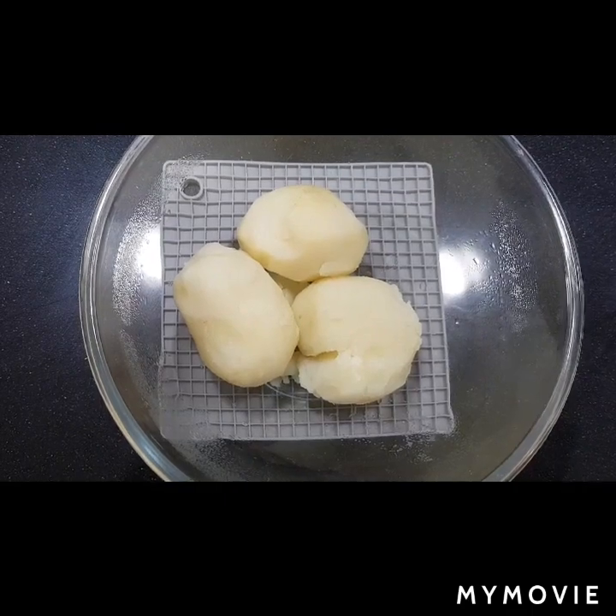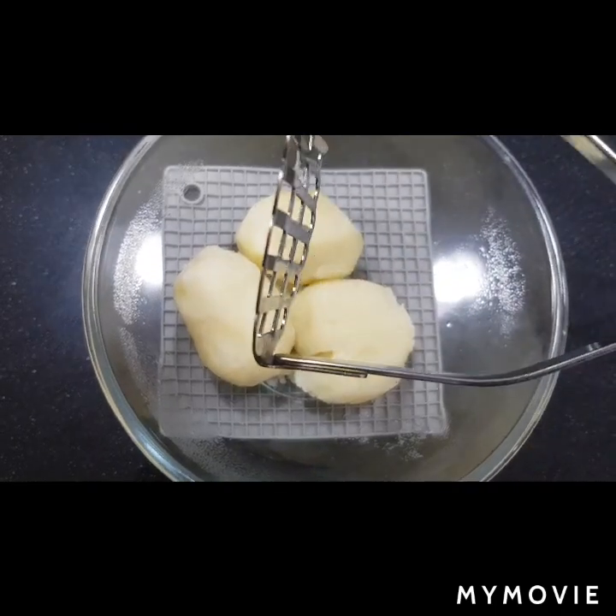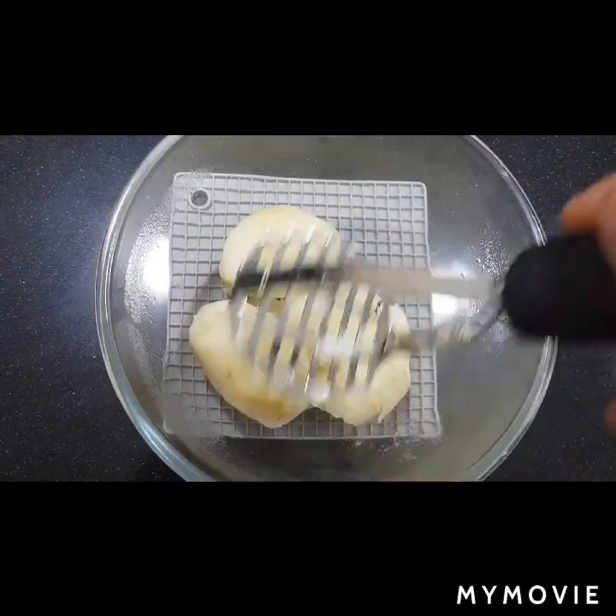Now first of all we need to smash the potatoes. If you have got a smasher like this it's much better, if not you can use a fork — that's fine.